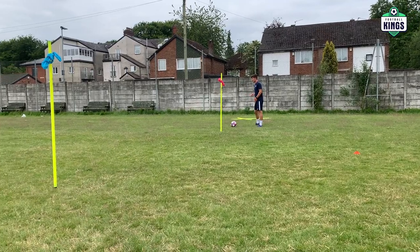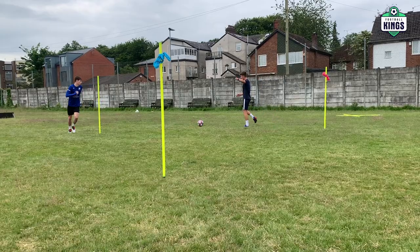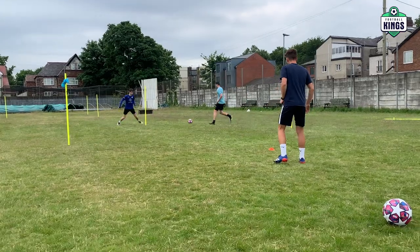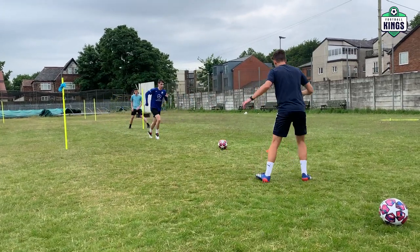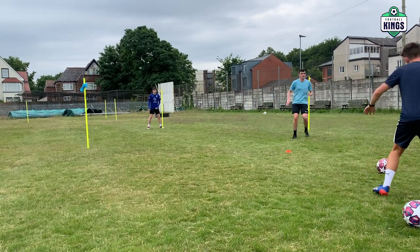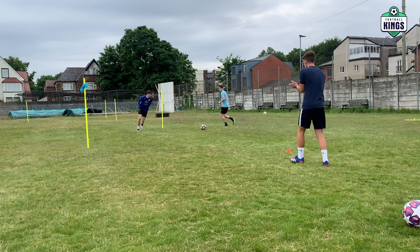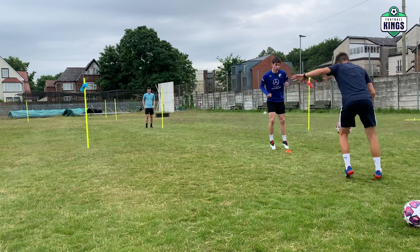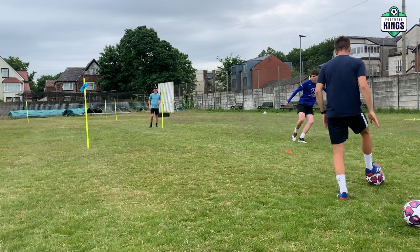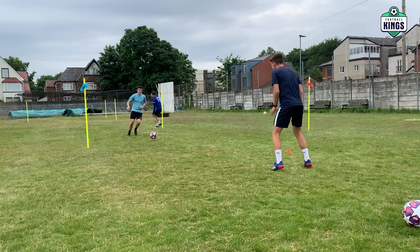We're going to play one two, me and you, and you're going to receive round that side. So on that plate, you set me, go and receive there and then play that first time into me if you can. Good, think about the set now. Good, set, there, one two. Brilliant, play. Pink, go, go, good, set. Brilliant, great set.